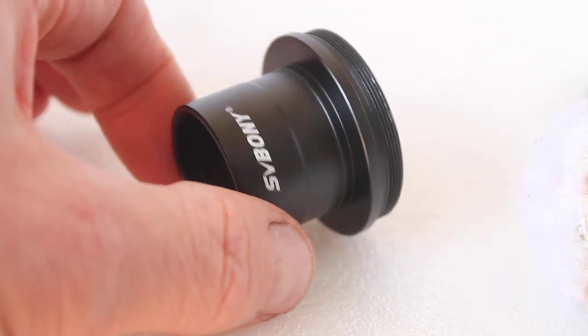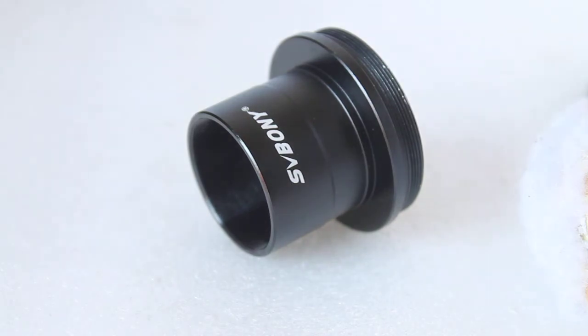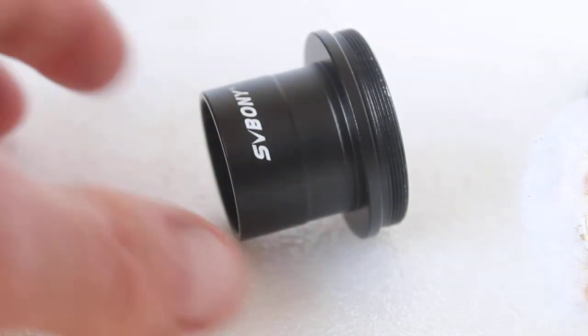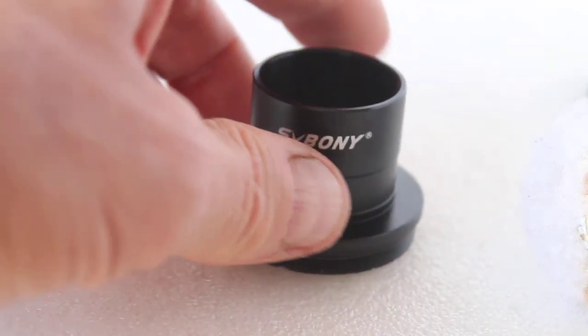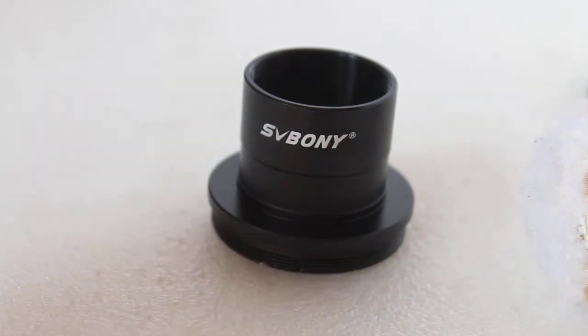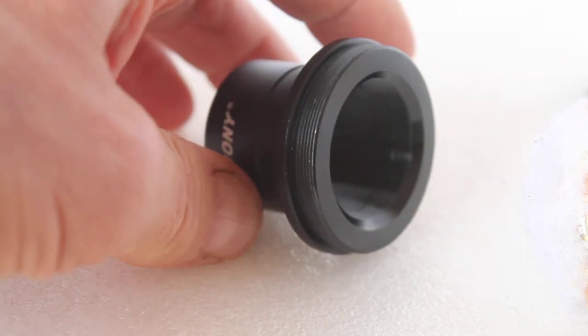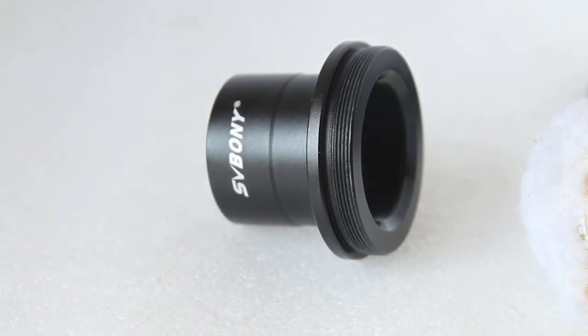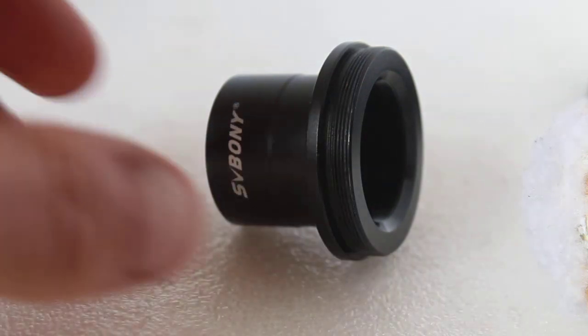A couple of things to watch out for — not really a problem as such, but just be aware before purchasing. With some — not all, some — Newtonian telescopes you will have to use a Barlow lens in addition, and this will go inside the Barlow lens to get infinity focus, due to there not being enough inward travel on the focuser. Other ways around that: you could get a low-profile focuser or even move the primary mirror up the tube. On the flip side, with some — and I repeat, some — refractors, not all, you might have the opposite problem of not enough outward travel, so you may need to use a T2 extension tube to get infinity focus.